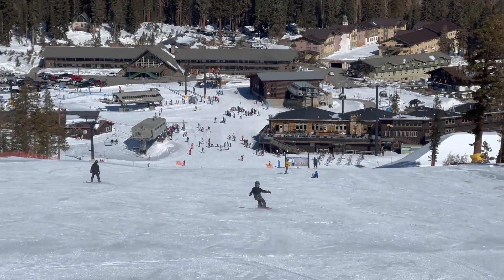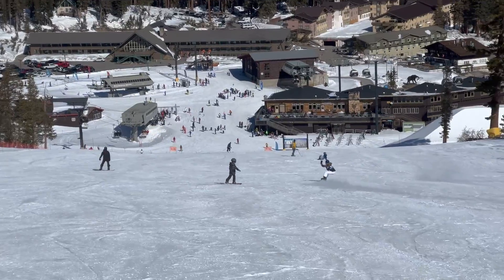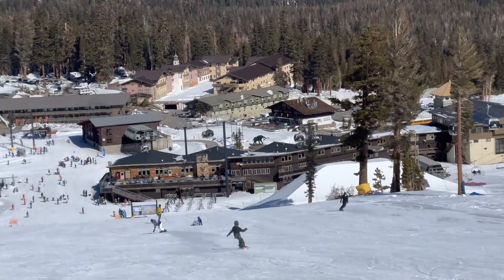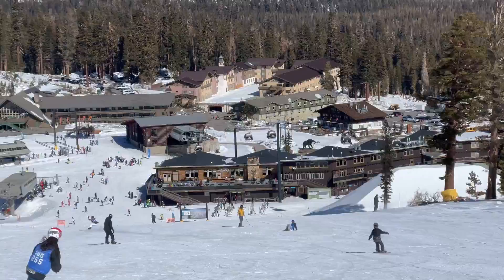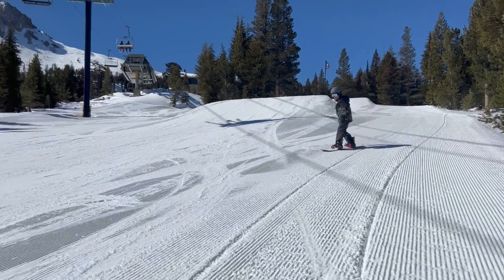I've got a good twin board going down. I'm going down Broadway right there. Straight down Broadway. This is me at the park doing some butter action right there.